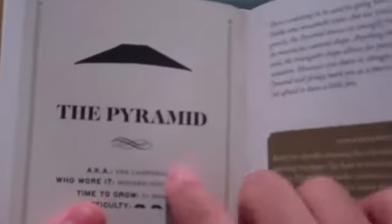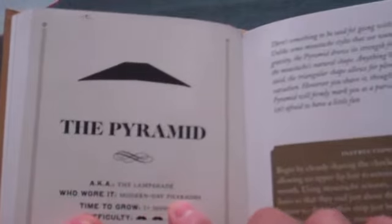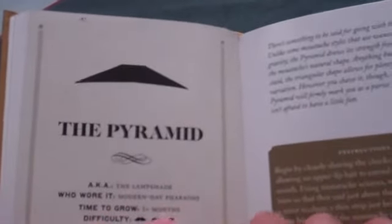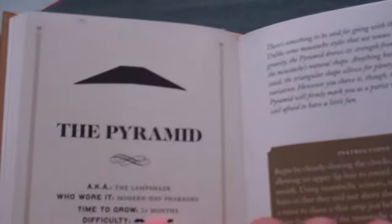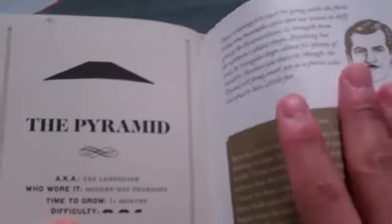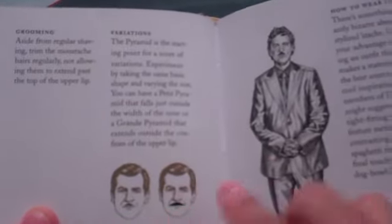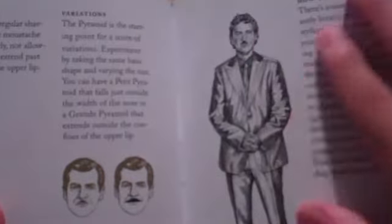Next we have the Pyramid, aka the Lampshade. Who wore it? Modern-day pharaohs. Time to grow: one month. Difficulty: two and a half mustaches. There are two different kinds — the normal Lampshade and the thicker Lampshade. That's how you wear it.